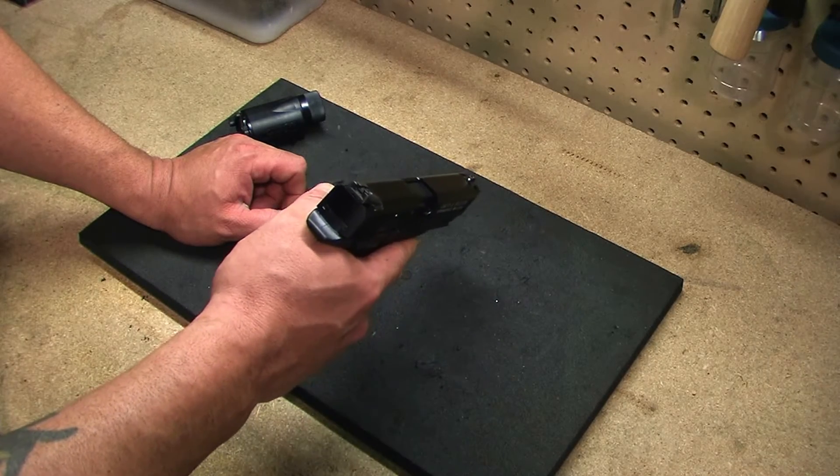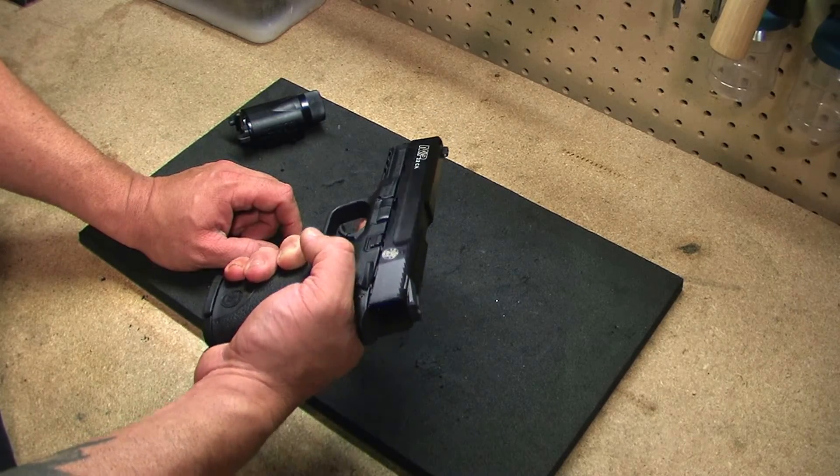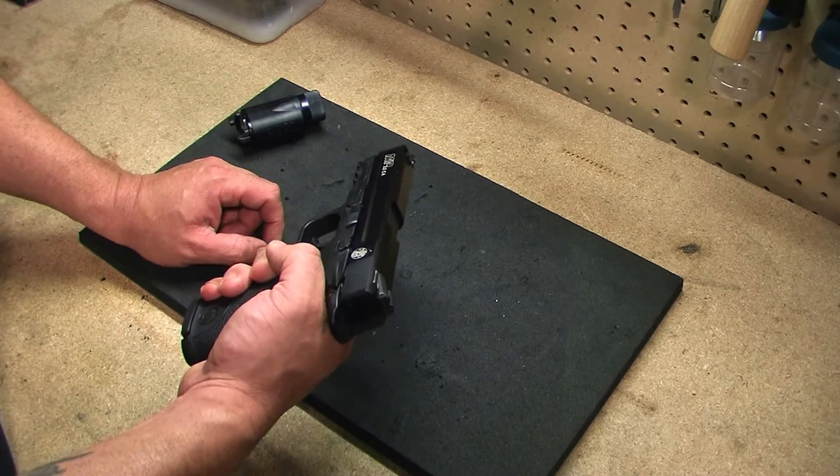This gun is a single action internal hammer. It's got a 4.1 inch fixed barrel and an adjustable rear sight. Polymer frame with an alloy slide.